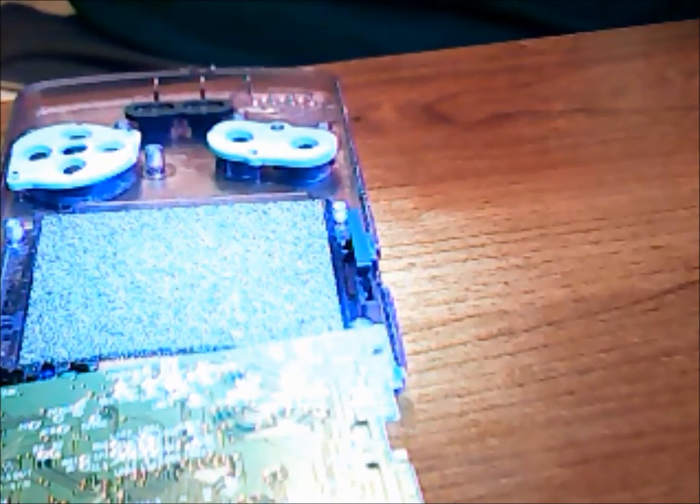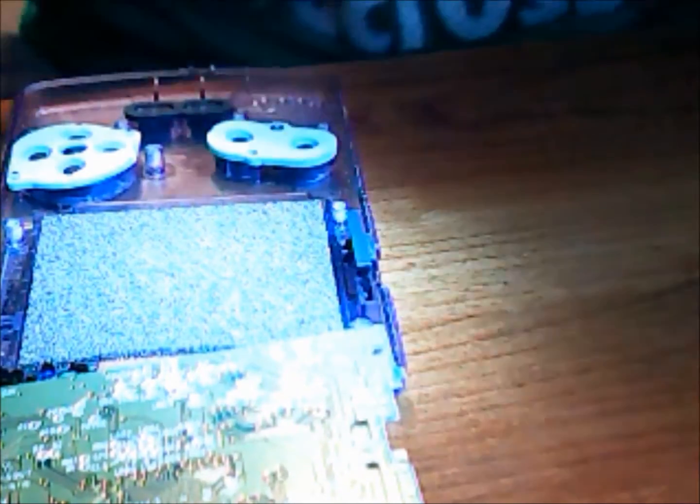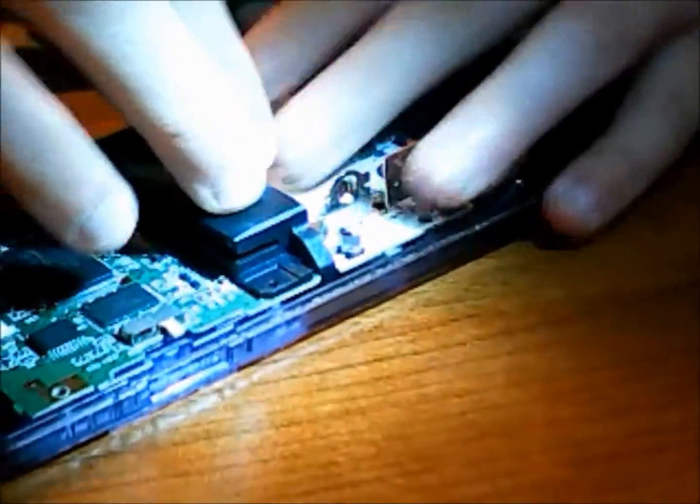Once everything's back in place, including the start and select buttons — make sure those get in there — because if you forget those, that's going to be a pain to undo and redo all the screws. You can flip the board back over with the speaker. You've got to push that into place, and once that's in there, you're good to go. Press everything back down into place.